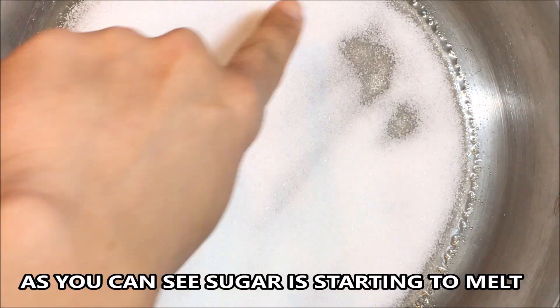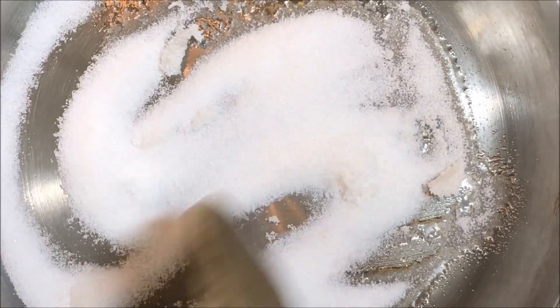As you can see, the sugar is starting to melt. At this point you have to stir it well and make sure there are no sugar lumps.